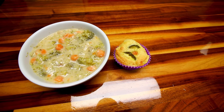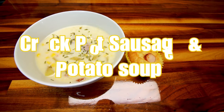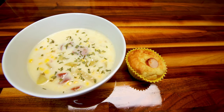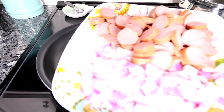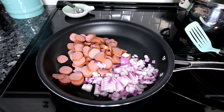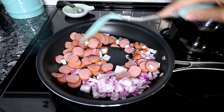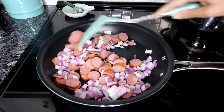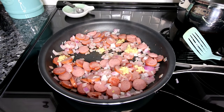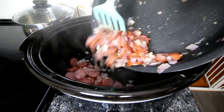Next up is crock pot sausage and potato soup. This is another crock pot meal which I love and it's very family friendly — my son especially loves this one. Start with a large frying pan and cook your turkey sausage and chopped red onions until those onions are softened and the turkey sausage has a little browning. You could skip this step, but I think it adds a lot of flavor. Then add in a little bit of garlic, cook for about a minute until fragrant, then put it all in the crock pot.